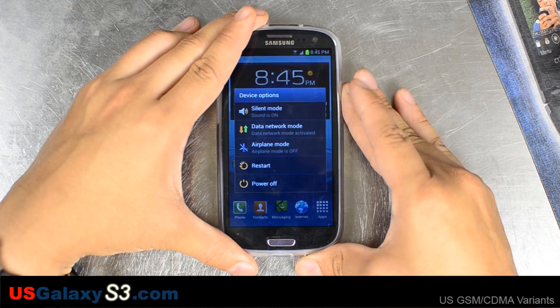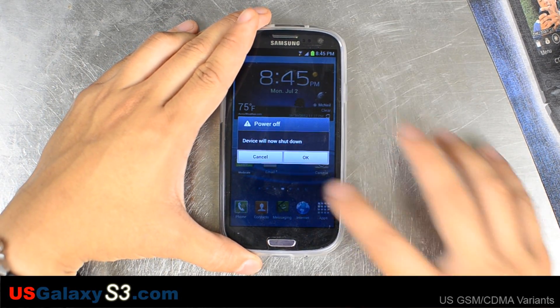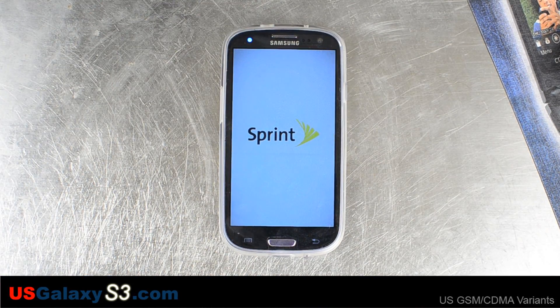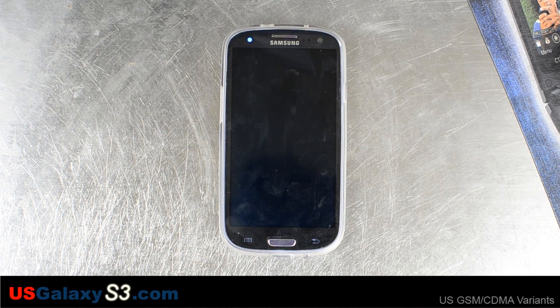So let's go ahead and turn the device off. Note: you don't want to flash this to any other version — it's only for the Sprint device.